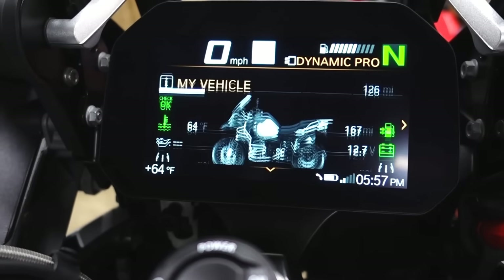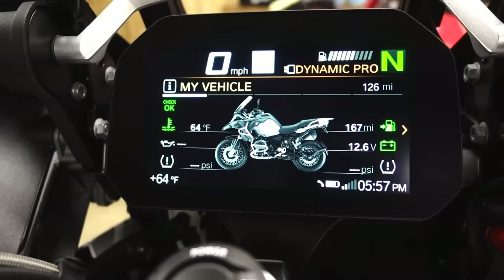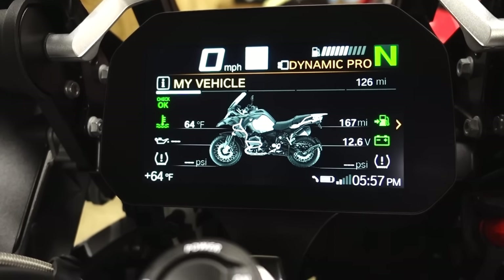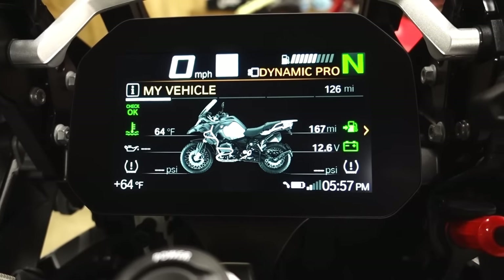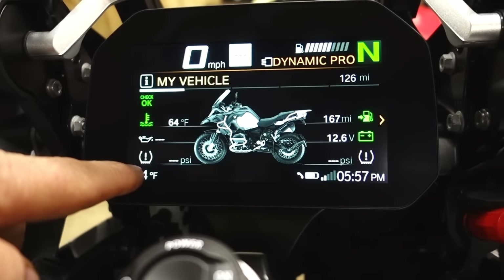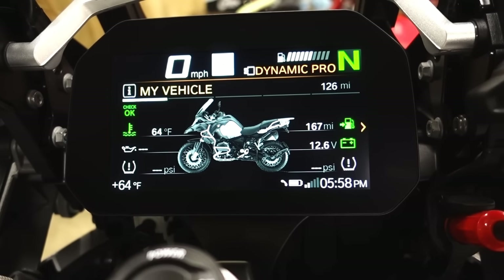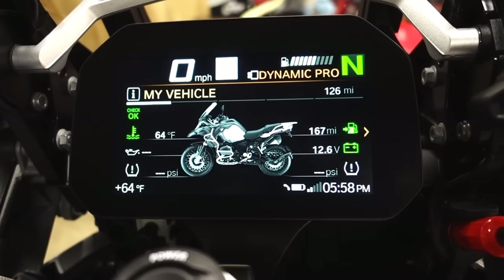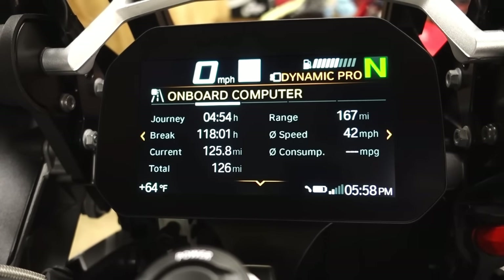Switch down one more time on the mode button and you have 'my vehicle' with all your stats. Anything that's green shows everything is okay. Anything that's white means there's no information on it — no oil pressure because it's not running, no tire pressure because they're not spinning. Items can go orange when things are high or low, and red when things are critical.